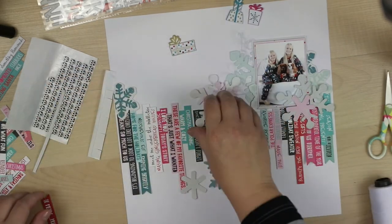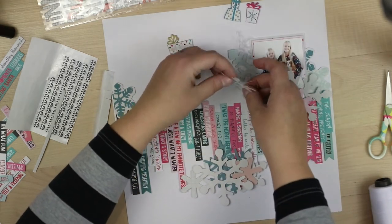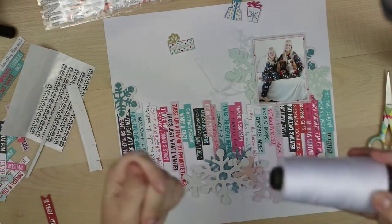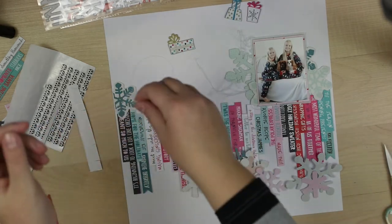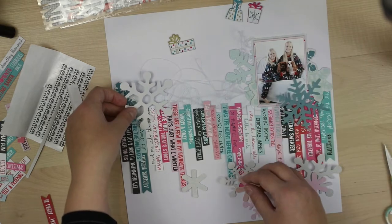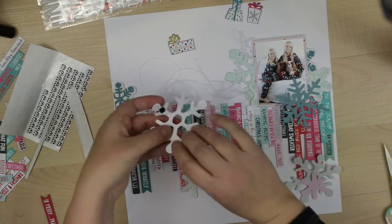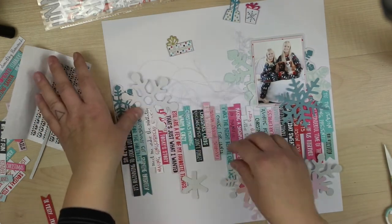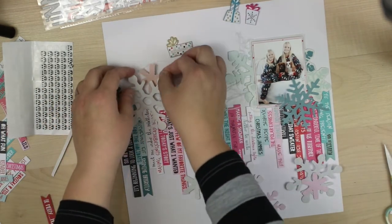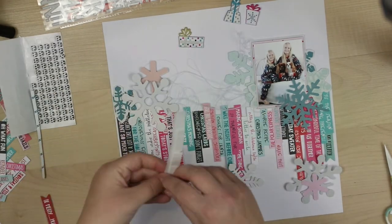To cover the top area of each word or phrase or paper slice, I will use these lovely snowflakes, which were from last year's kits. I really like these snowflakes and thought they could be kind of like the flowers I had in my previous layout.